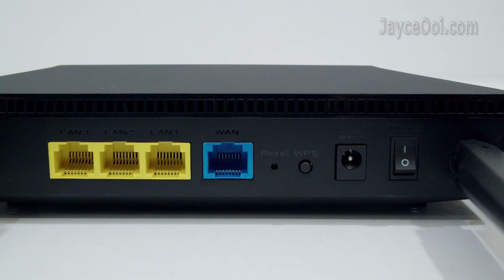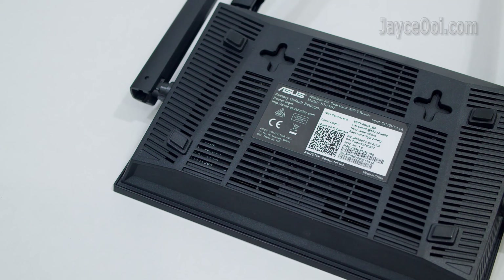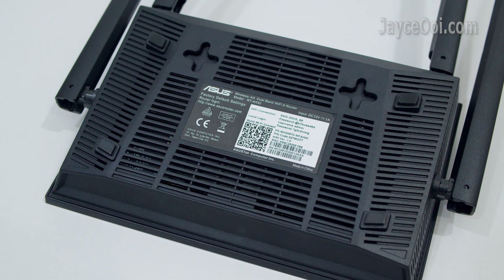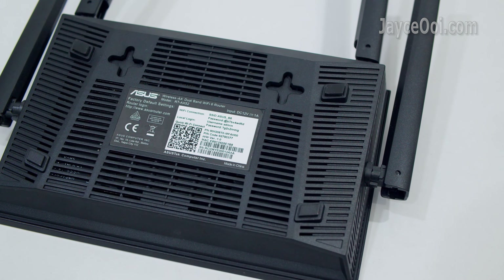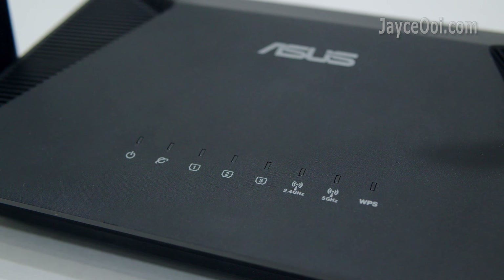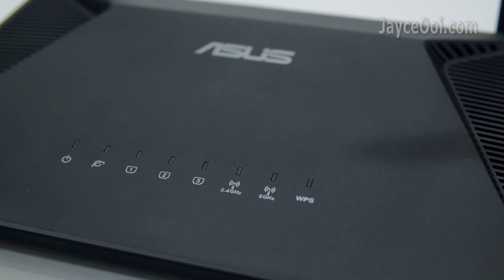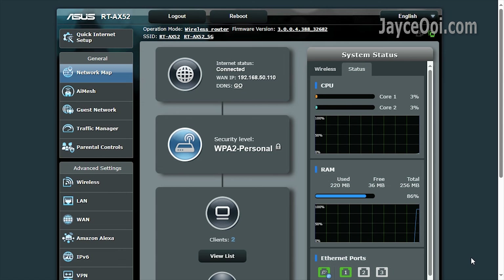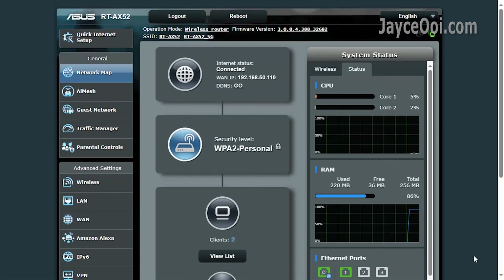It is an AX1800 dual-band Wi-Fi 6 router. Excellent build quality with sturdy plastic housing. Compact in size and light in weight. It comes with 3 gigabit LAN ports and one WAN port. You can place it on the desk or wall mount it.